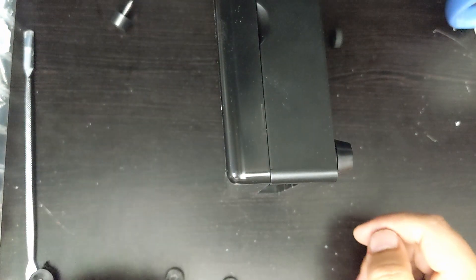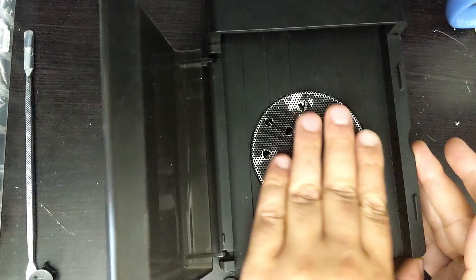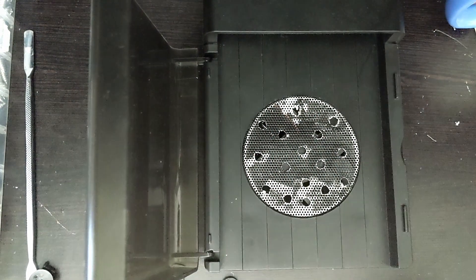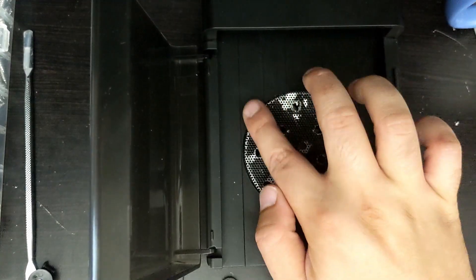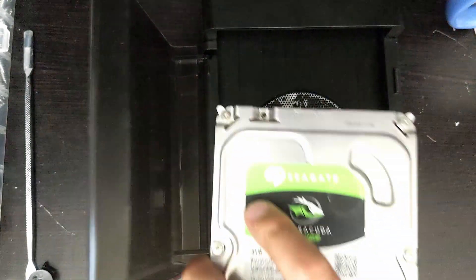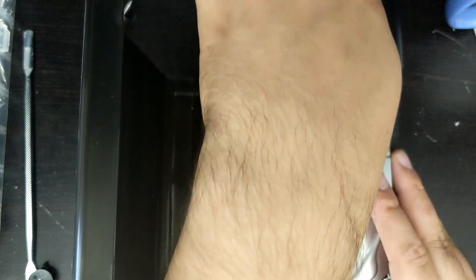I'm going to show you how the hard drive still fits even after the modification. You can take this whole thing out like the other YouTuber did, but since this is already indented a nice amount and just has a little bit of a lip, it's totally fine. You can put the drives right in there and it is no problem — it still fits perfectly.